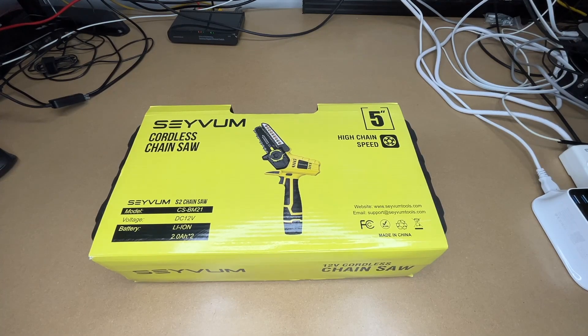Welcome. In this video, I'm going to be taking a look at this Seyvum 12-volt cordless chainsaw. This was provided to me by the distributor, but they're not compensating me for this video, and they're not reviewing it before I post it.